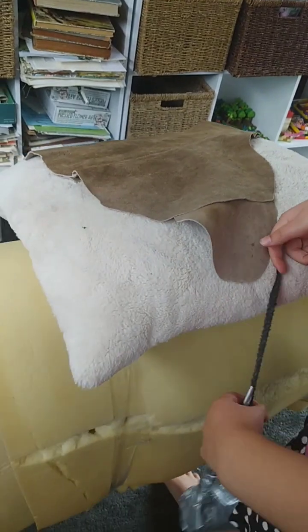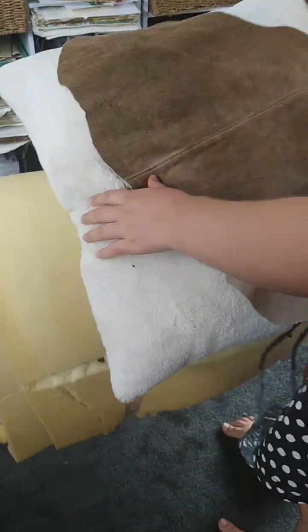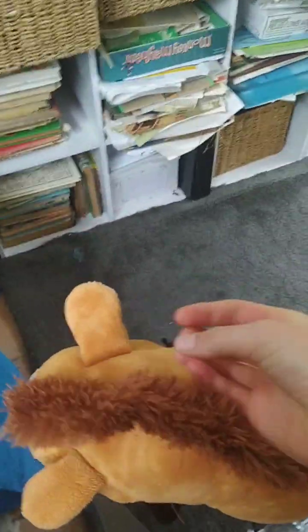The new Equi-Saddle Plus teaches kids how to tack up a horse properly and has an adorable horse head with a long mane that kids can brush all day. The new Equi-Saddle Plus will keep kids entertained for hours on end.